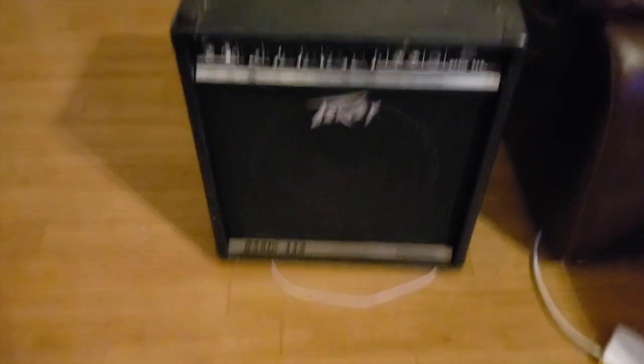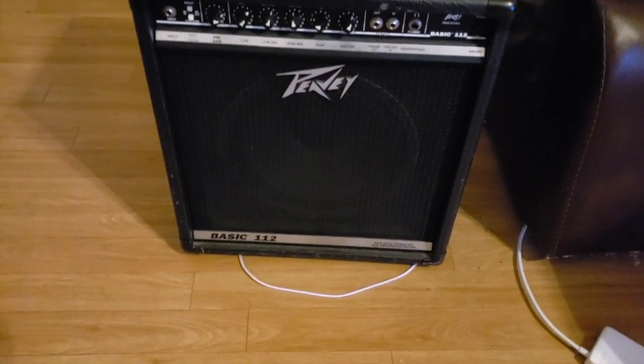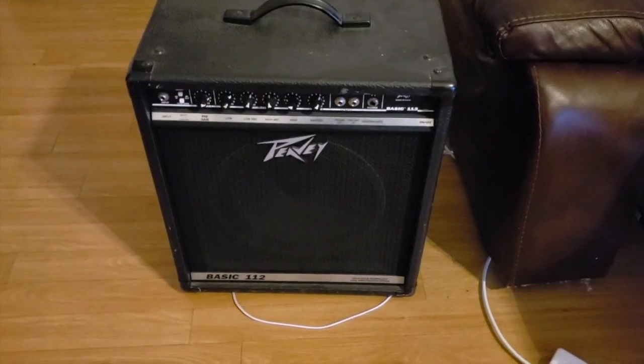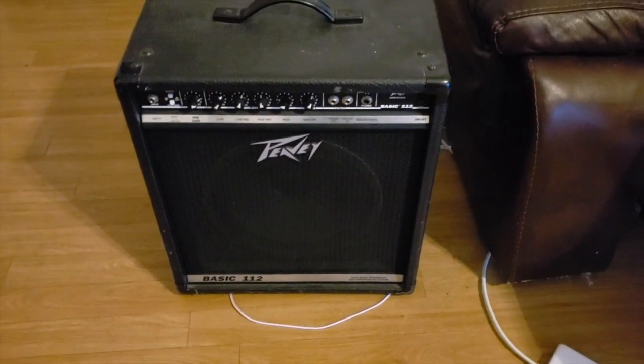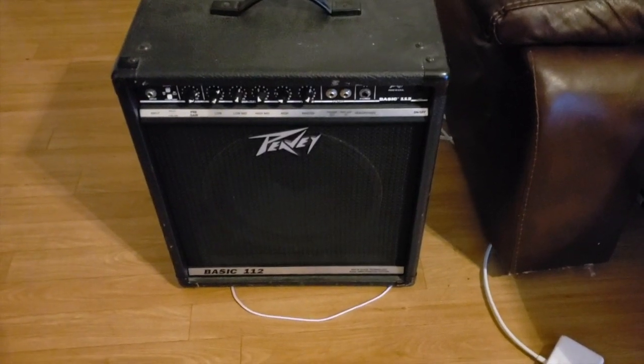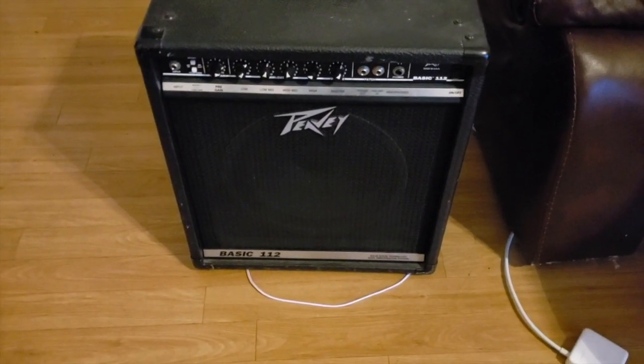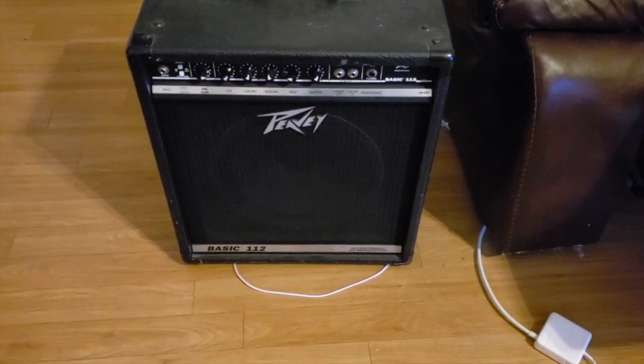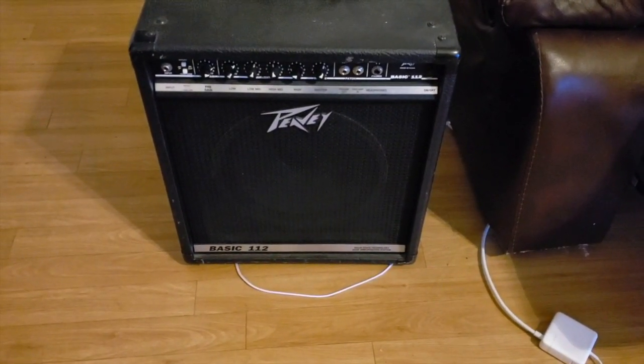Here is my bass amp. It is a Peavey Basic 112. You could probably find this in your local pawn shop. I'll leave a link down in the description — I'm sure it's been upgraded as this is very, very old. You could probably use any amp, to be honest. A guitar amp or a keyboard amp would be great.